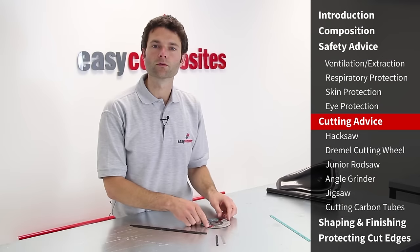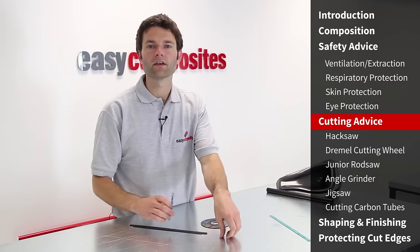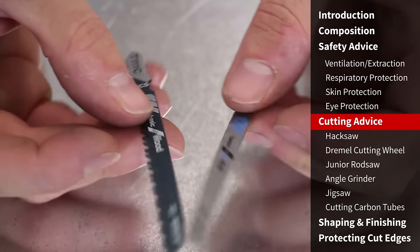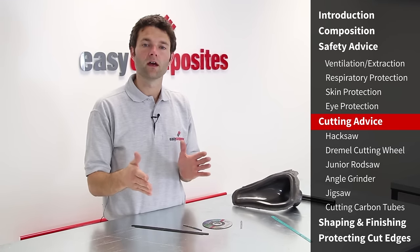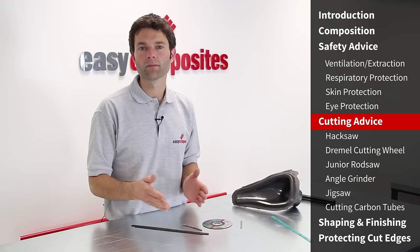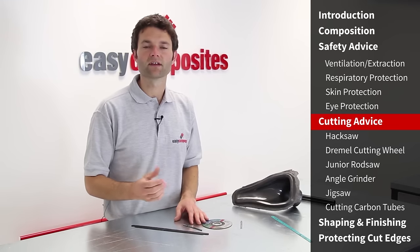If you don't have a tool with an abrasive edge, you can still use toothed blades, but they may chip and splinter the laminate more. If you use a blade with teeth, choose the finest possible — blades designed for metal rather than wood in hacksaws and jigsaws. In all cases when you cut carbon fibre, always cut wide of the mark so you can rub it back using a sanding block or abrasive paper. This removes any chipping or splintering from the cutting process, leaving a smooth and accurate edge.